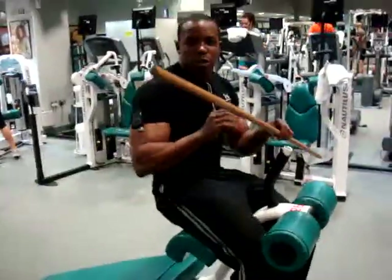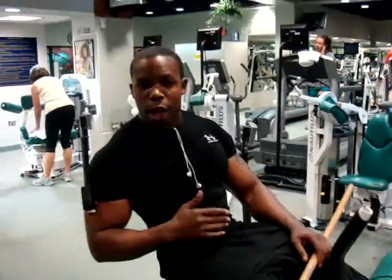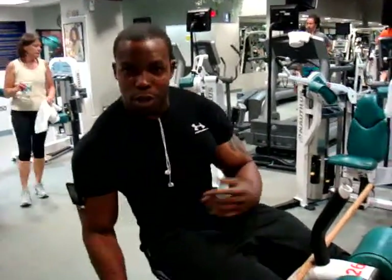You've got some nose movement, you've got some low control. It's good where the abs go. When you come back, you don't want your back or your abs touching the bench.